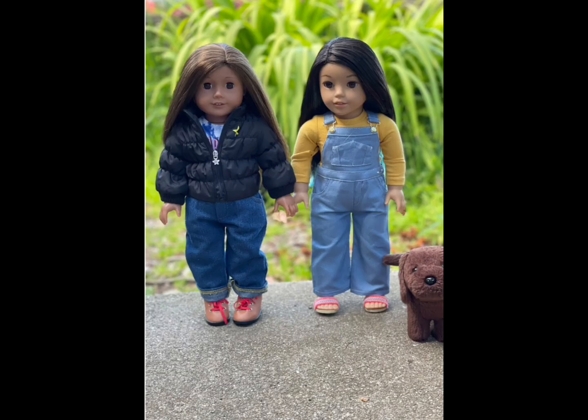Our first photo comes from AG by the Bay, and this is so cute. The background looks so nice and lit up. I love the greenery in the background. The dolls are adorable, and I love their outfits. I really like how you used portrait mode to put more focus on the dolls and the dog — it looks perfectly blurred out. My one critique would be that the background is a bit brighter than the dolls, so they look a little backlit. But other than that, you did an amazing job, and I love this photo.